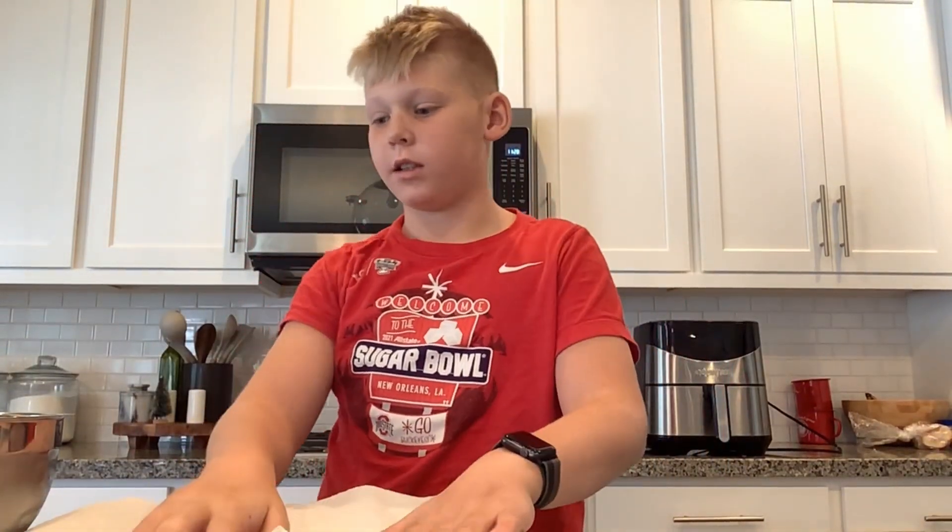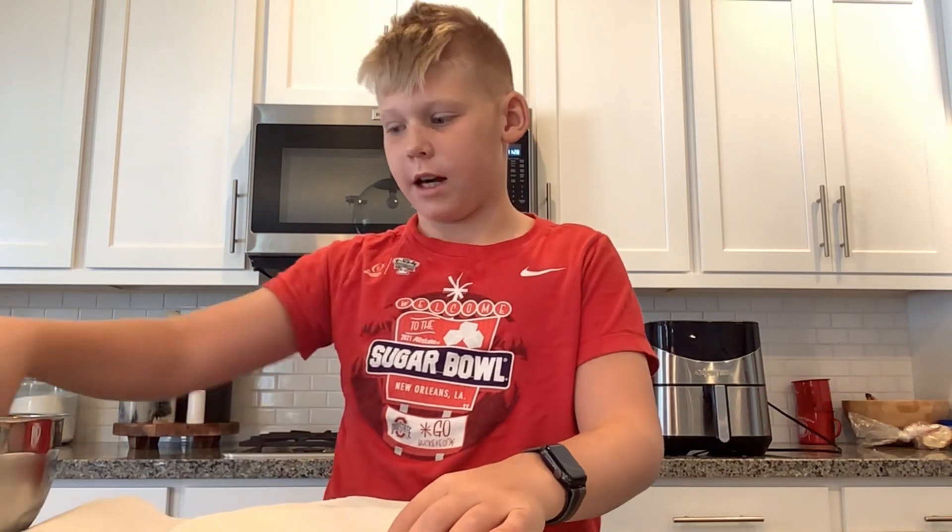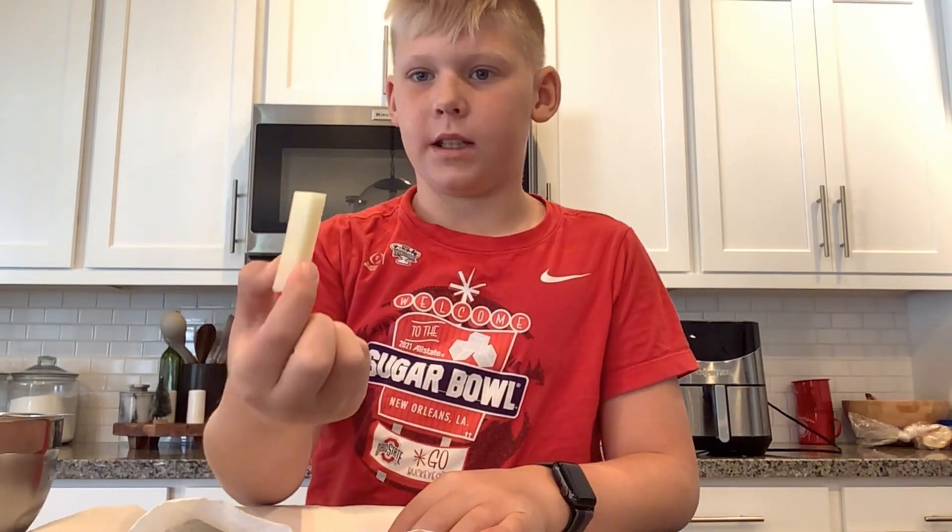Make air fried french fries. First step, which I've already done, you want to peel them and cut them up into your desired shapes. Add them like this. Then once you're done with that, you're going to want to rinse them in water for about an hour and a half to two hours, but the minimum is an hour.